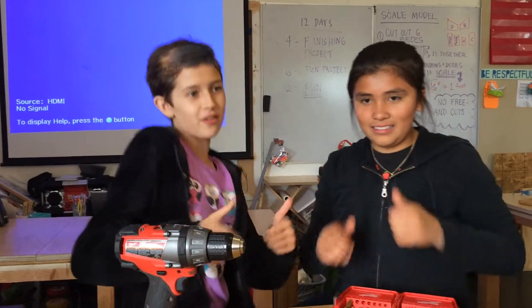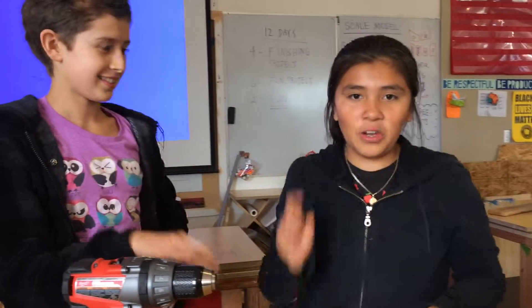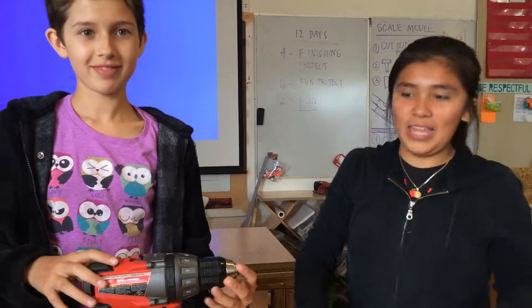That's all, thank you very much. Subscribe, comment, like, and don't forget to watch Farrah's video.